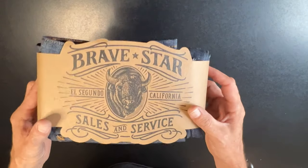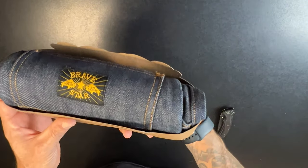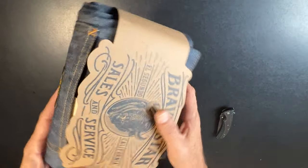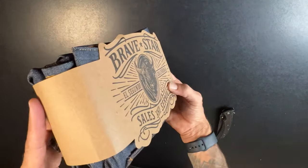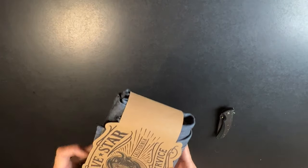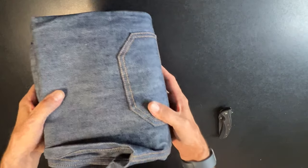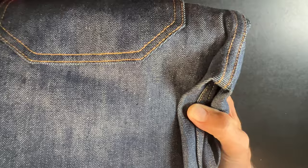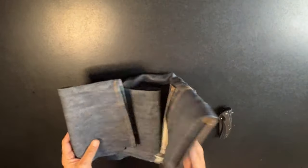Let's just take a look at this packaging because they always do such a good job. All right, this is new — I love the patch. Let's just take a look and inspect it. All right, so there they are. Let's just take a close-up look real quick. This color is totally different from any other pair that I've had.